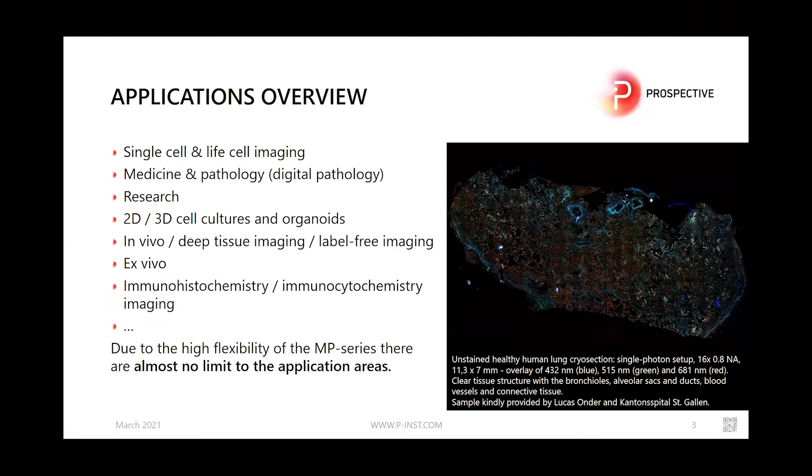Due to Z-stack capability, 2D and 3D cell cultures and organoids can be imaged. Last but not least, label-free in vivo and deep tissue imaging is easily achieved.